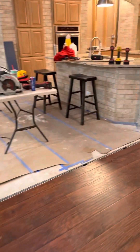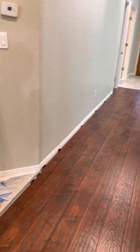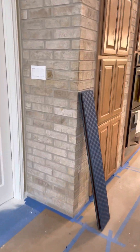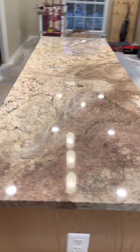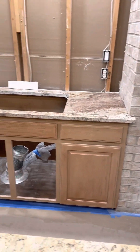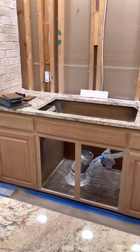I think the flooring is really going to look nice — it looks great with that color. All the flooring stuff is coming together. And in the kitchen, the countertops are in now and they look awesome. I really like the pattern over there.